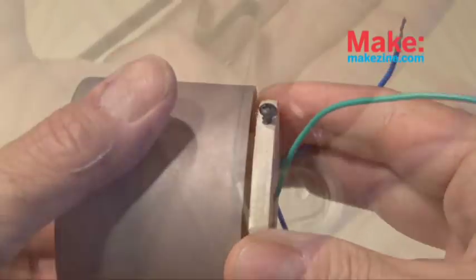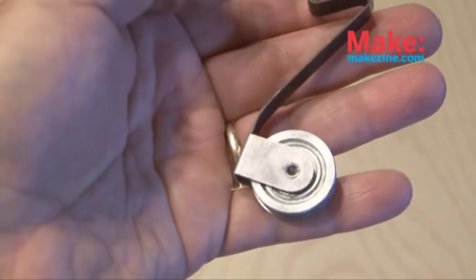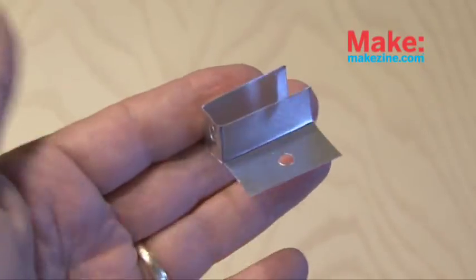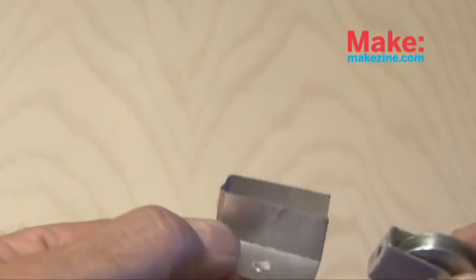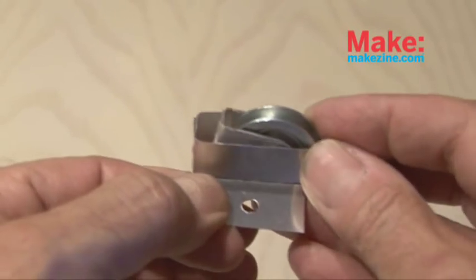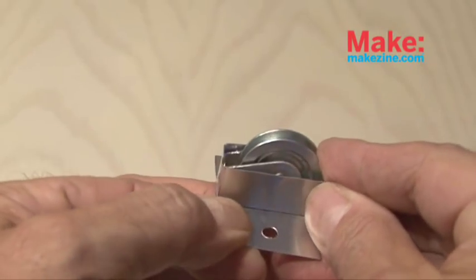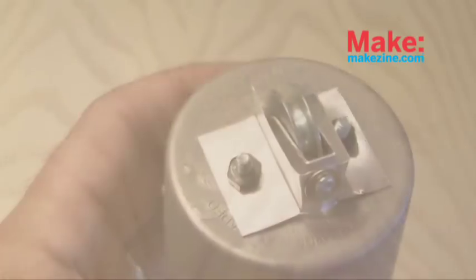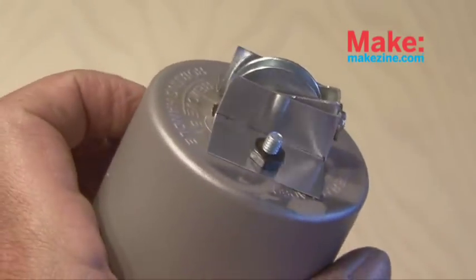Our next part is a sliding door tension roller, and this is what's going to actually make contact with our gyroscope. You have to remove the little bracket and then also build a small frame. In the PDF and in a link in the description of this video, you'll find the template, and using some very thin sheet metal I'm going to cut that, shape it out, and wrap it around the tension roller. The tension roller frame and tension roller then get attached to the bottom of our cap.